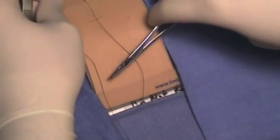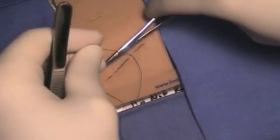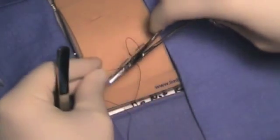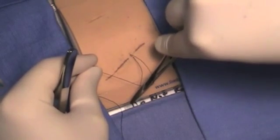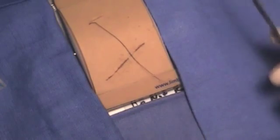For the second throw, again put the needle driver above the wound on the inside of the suture material — this is the inside versus the outside. Wrap once on the inside of the suture material. Grab again one centimeter away from the tip of the short end and pull away from you. That completes one square knot.